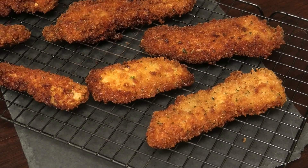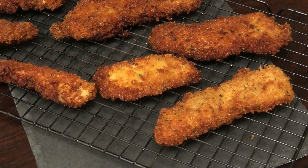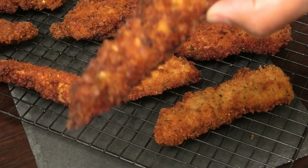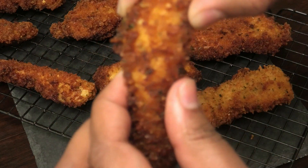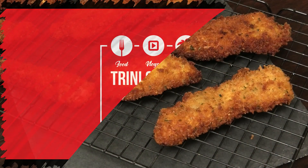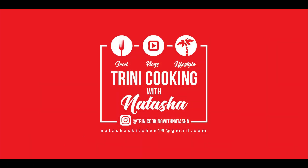Hi guys and welcome back to my channel. Today I'm sharing my recipe for chicken tenders. I didn't have tenders but I used chicken breasts cut into strips, so whichever one you have on hand feel free to use that. If you'd like to see how to make this deliciously amazing appetizer, let me show you.